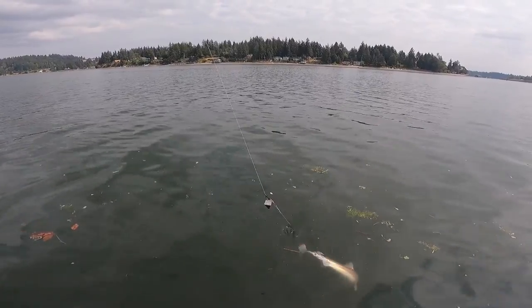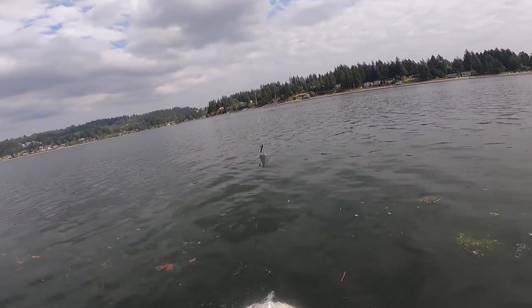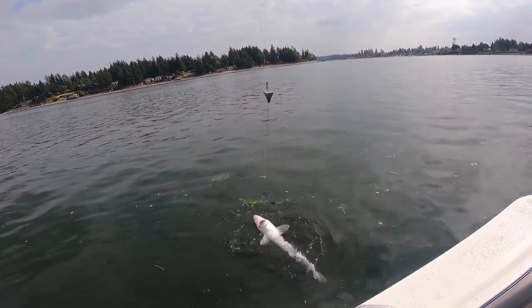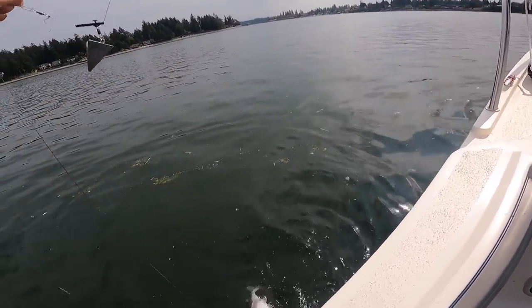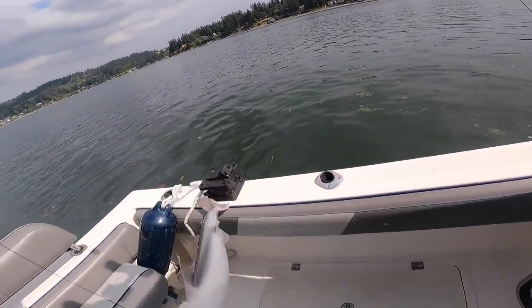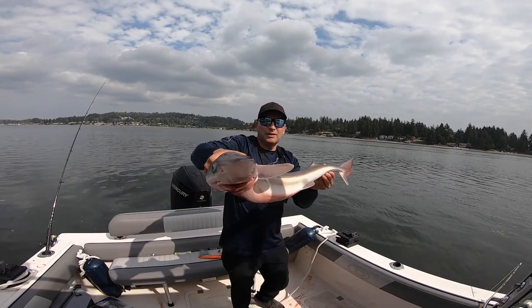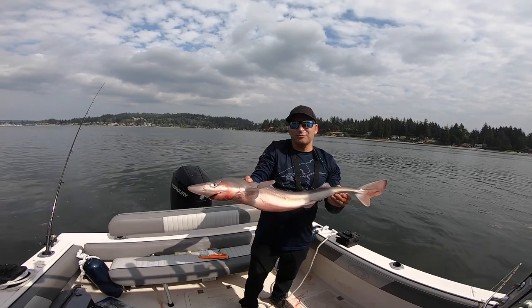Oh, look at that dogfish — pretty big one. Nice. There we go, dogfish. Gonna take this home and cook him up.